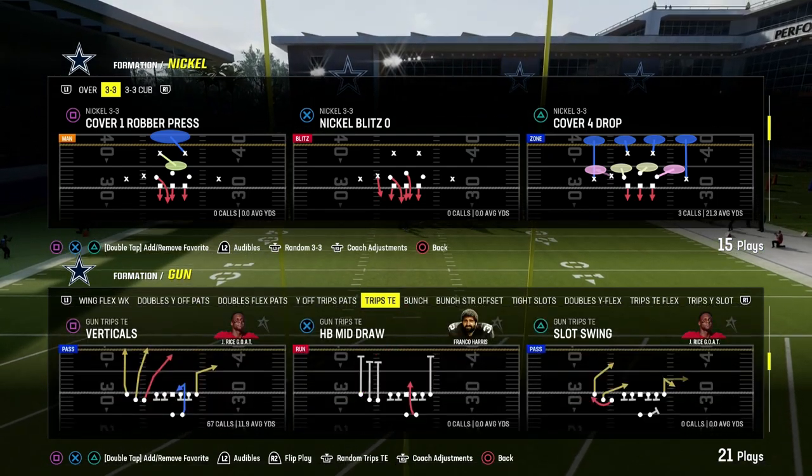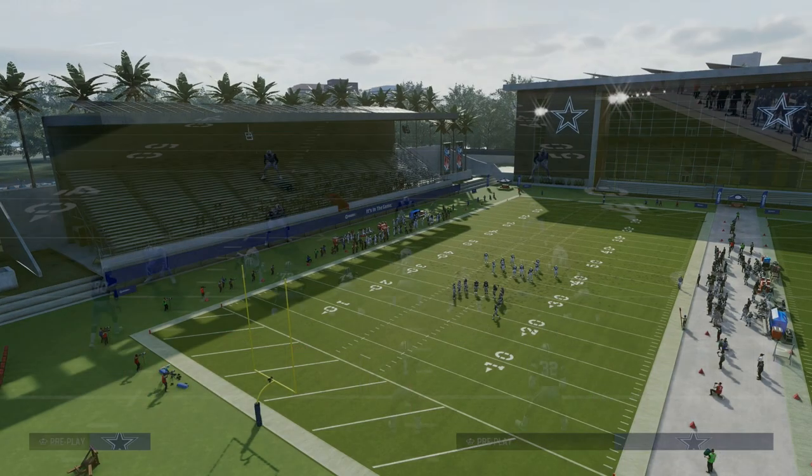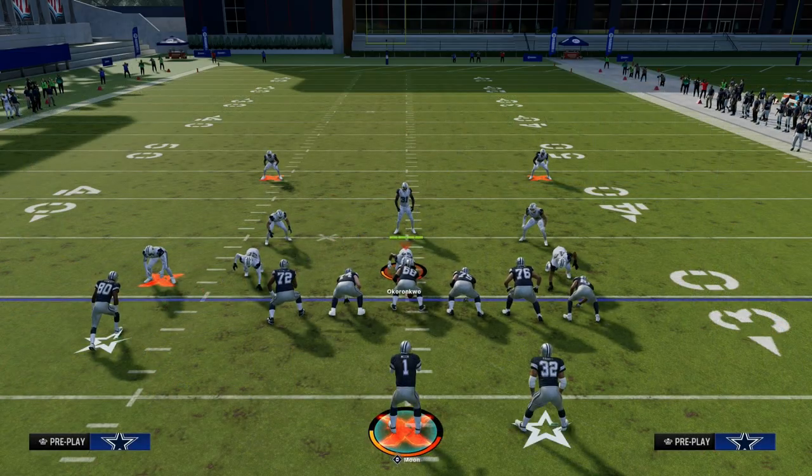In today's video, I'm going to show you one of the best base plays in Madden 24. It is the play Verticals out of the Trip Side In. This is in the New England Patriots playbook. It's also in the Packers playbook.